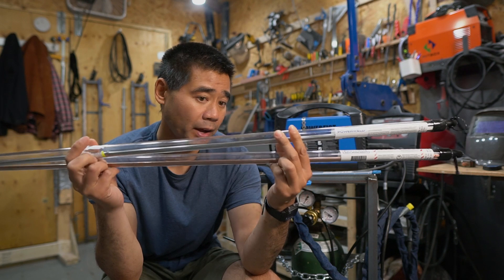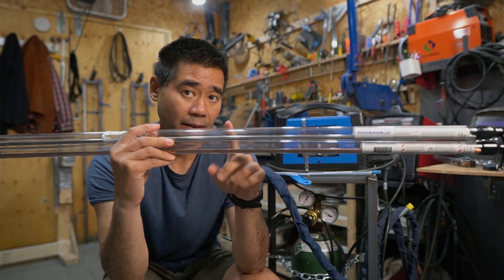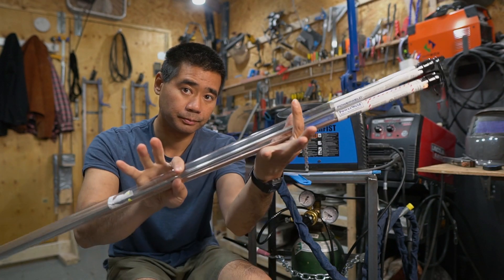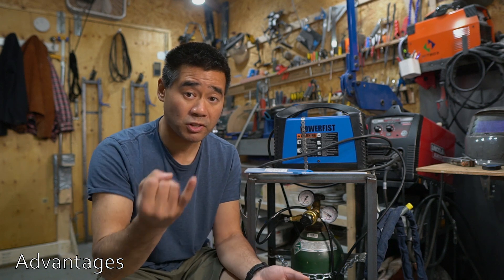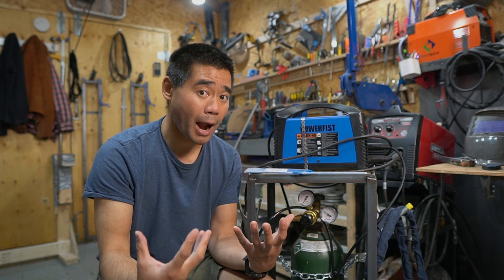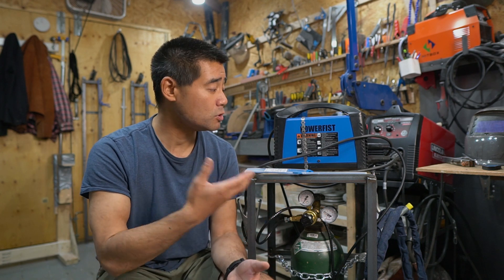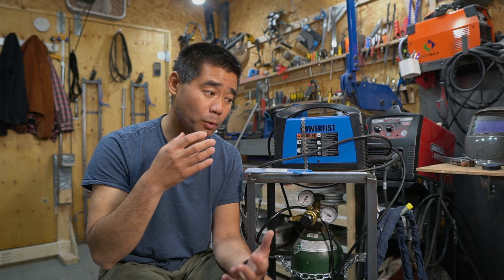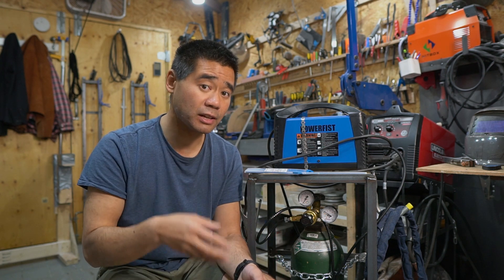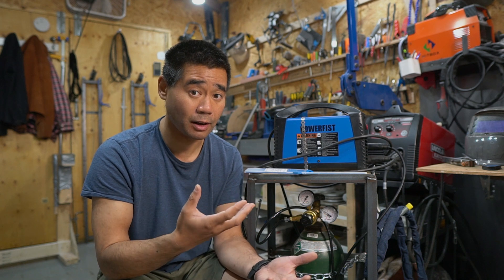For filler rods, I have some that are both 1/16th inch — mild steel ones and stainless ones. As for the advantages of this setup: it's very simple and inexpensive. Your biggest expense will be the bottle of argon, but it gets you started practicing. Another great thing about TIG welding is you can weld material together without adding filler — the tungsten creates an arc and melts the material. This is great for welding seams together or tacking thin materials quickly.